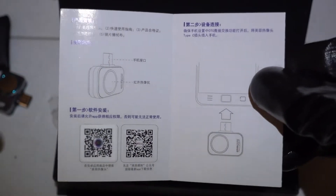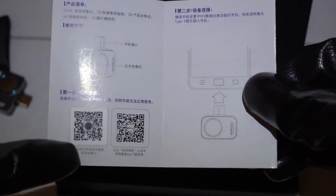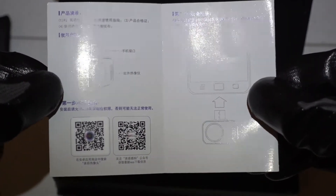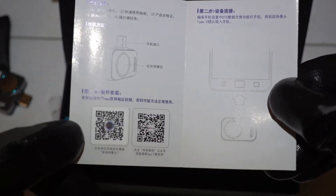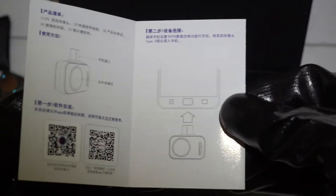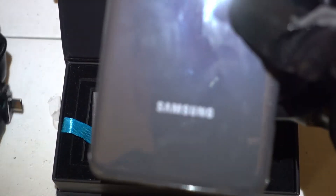If you open up the small manual, you will see a QR code you can scan from your phone to download the app. It's not on the Google Play Store, so you have to download the APK file for Android, or something else for iOS.